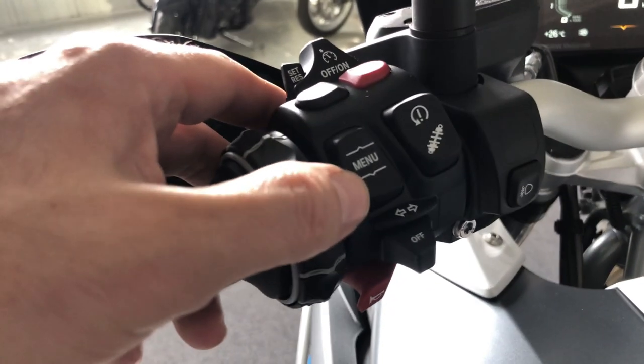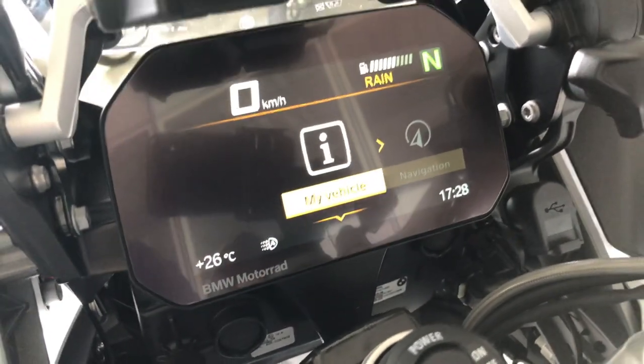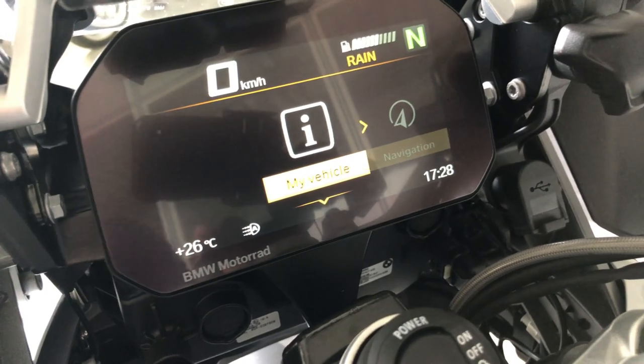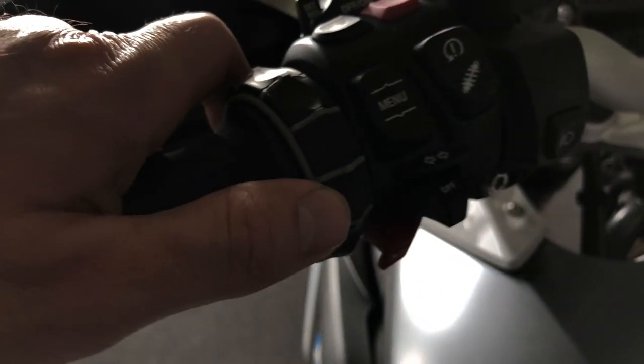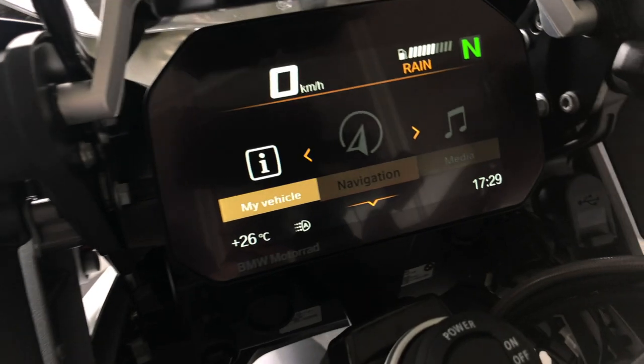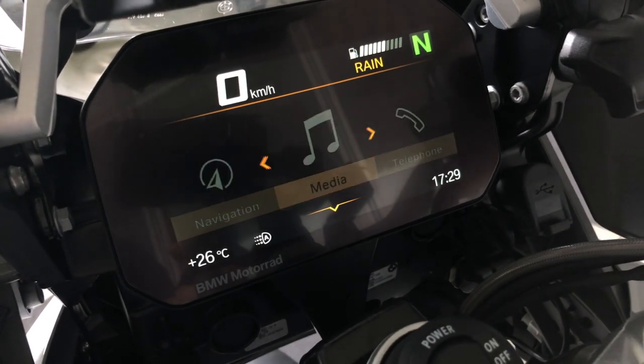You can press down the menu button and like this you enter the motorcycle's menu. You can use the wheel or push it to the right to browse through the different pages to the right or to the left.